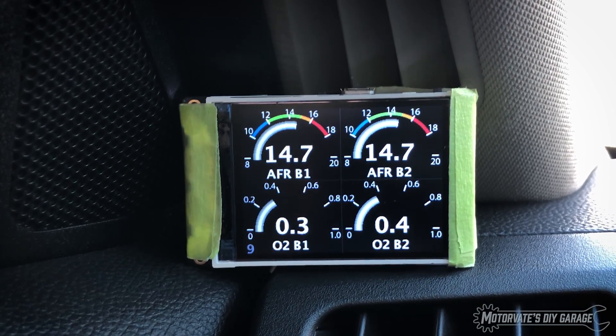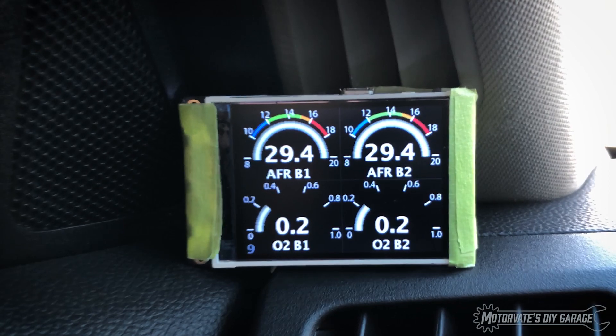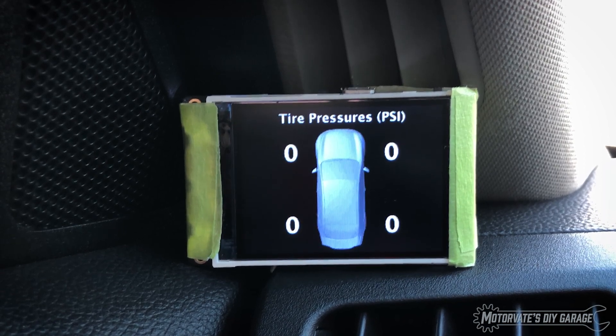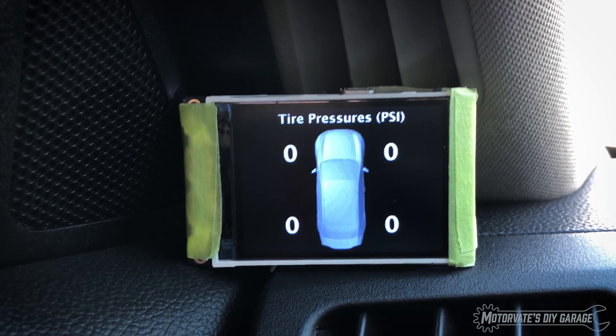Next page: air fuel ratio bank one, bank two, and the rear O2 sensor voltage. You can see it responding there a little bit. Next page — tire pressures. Yes, we are going to have real-time tire pressures. This has been validated on a G37X. I can't do it on my car because I've got my winter rims on, which don't have the TPMS sensors. But I did meet up with a good friend Andy, and we verified in his car, and it does work just fine.